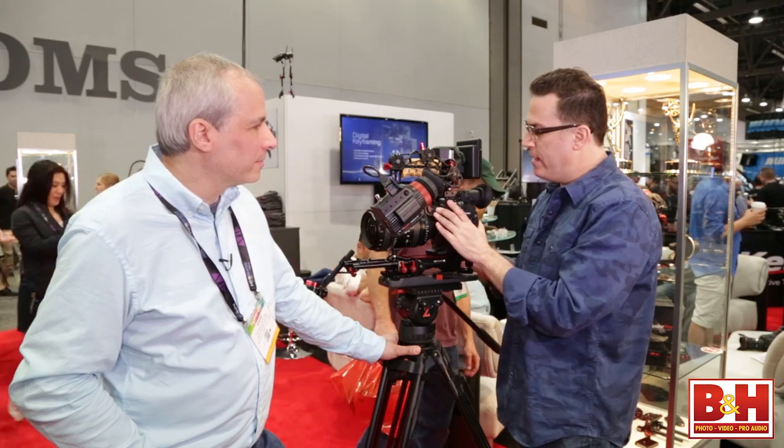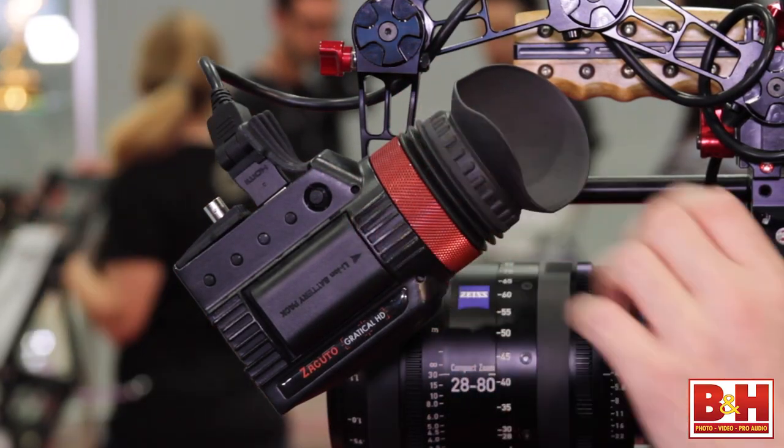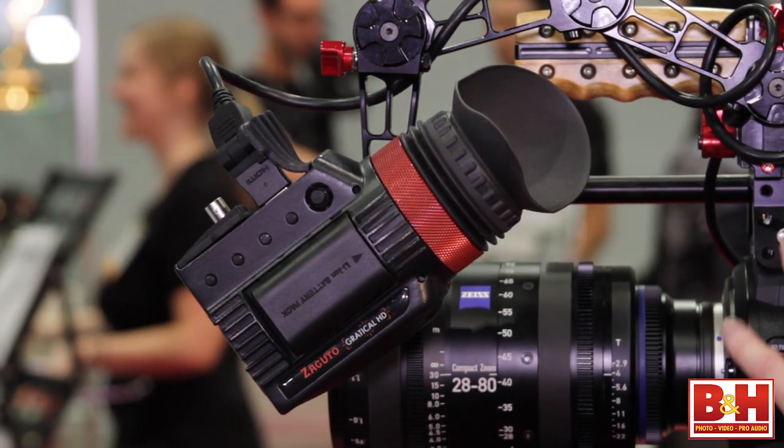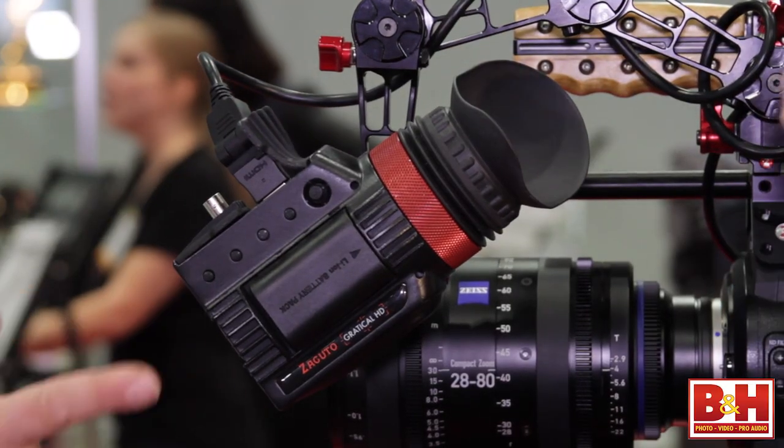When you're using larger cameras, there's metadata that you get on screen that doesn't come out the SDI — things like the punch-in button for digital pixel-to-pixel zoom. We're going to have custom cables for all the cameras that will go into the Gradical and give you the same info you get with the camera. The name had to be changed — Oculus was taken. But there are now two versions of the Gradical: the HD, which is about $3,000, and the LT version, which is about half the price.